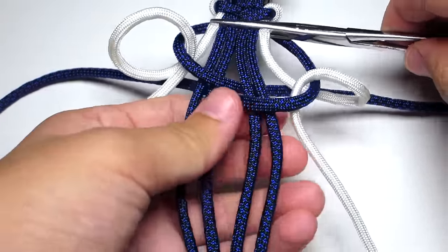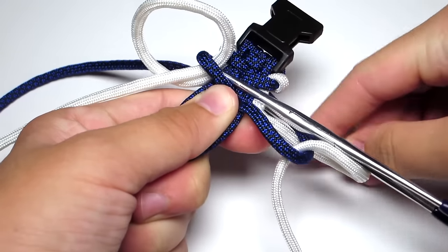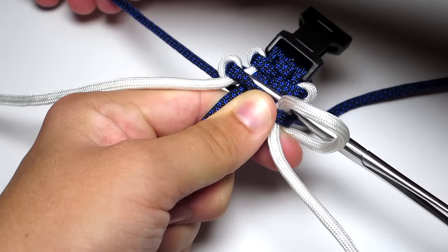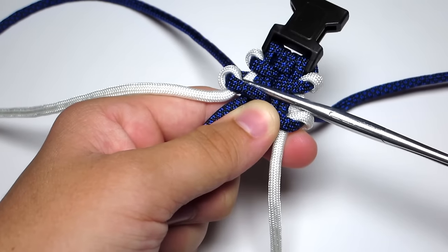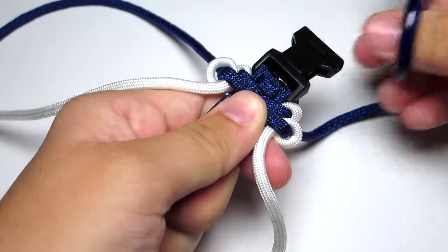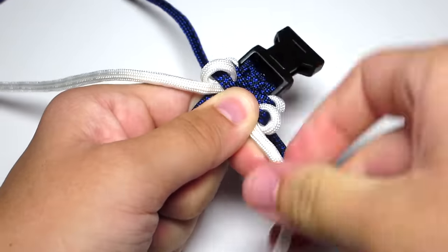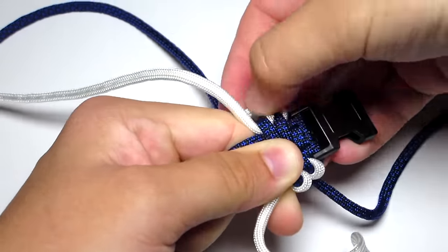The key to making this bracelet good is consistency, like most paracord bracelets. It is also making sure that you set it up the proper way — that's why I give the steps on how to pull the blue strands up out of the way and make sure you have the white strands at a certain angle. Because if you do not do those steps properly, it becomes very easy to make little mistakes that you won't notice at first until it looks inconsistent when you're finished. That is why I gave so many specific instructions with this type of bracelet.